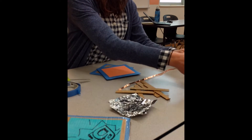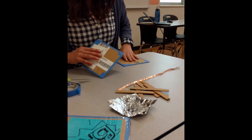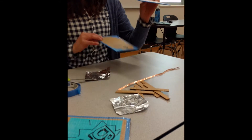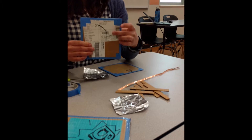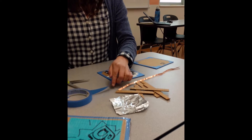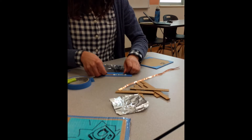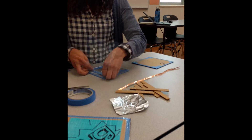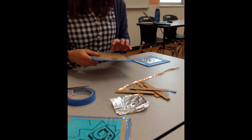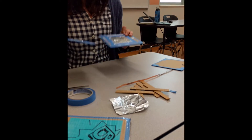Once you have the top and bottom parts, we need to make a conductive surface on both using aluminum foil. The foil goes on the inside of each piece - the nice neat side faces outward. Take your foil, place it on the inside surface, and tape it down with glue tape. Do this for both the top and bottom so that when you place them together they will make contact.